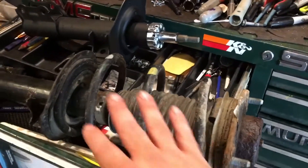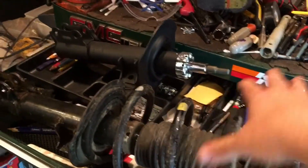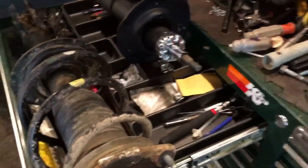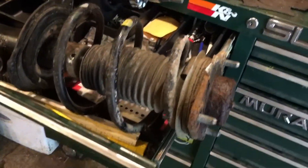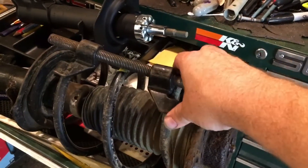Basically what has to happen is this spring, this top bracket, and this little boot all have to get transferred to the other strut body. So how do you do that? You have to compress that spring and release the tension. There are some people that would tell you that you should never use one of these spring compressors — they're just too dangerous.